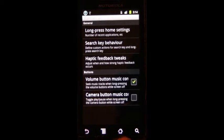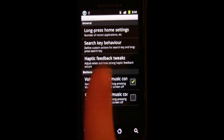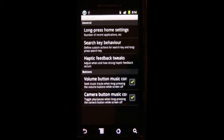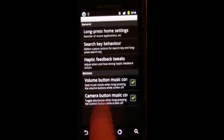And nothing at all happened. Anyways, you can change the search button behavior — same type of thing. Haptic feedback tweaks, not really necessary. With this enabled, you can pause and play music using the camera button when the screen is off, and these are forward and backward with the volume buttons.